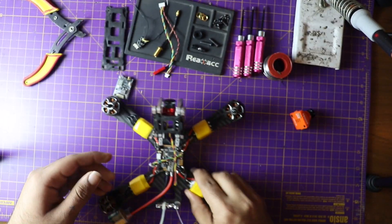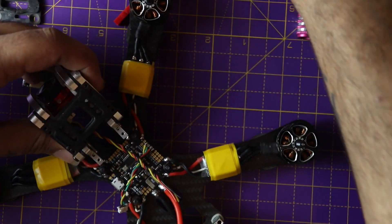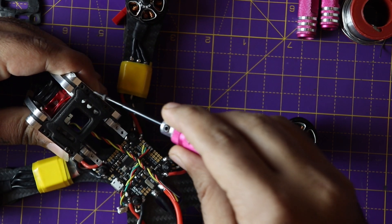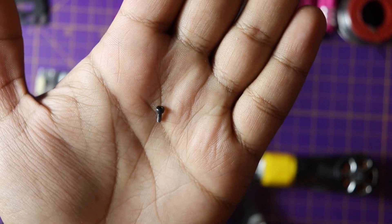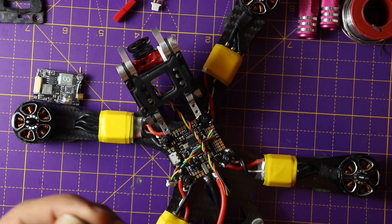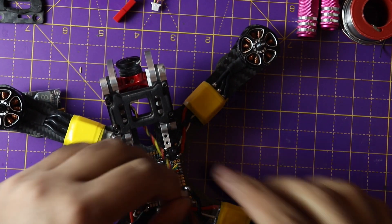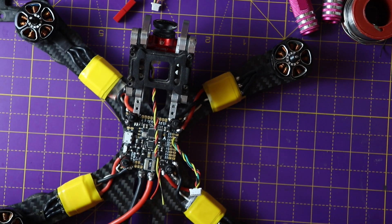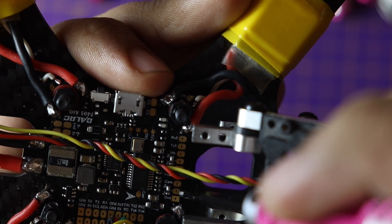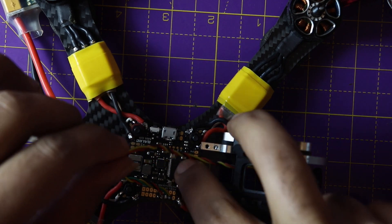Now I just have to tighten all the screws using a 1.5 millimeter hex wrench and secure it in place. Don't tighten these screws too much because they can break easily and it will be very difficult to remove them once the thread breaks. So screws are in place. The next step is to solder the camera wires to the flight controller board. I'll refer to the flight controller diagram again to see where to solder — there are three pins: ground, plus, and camera. I'll measure the wire to exact length, cut it, tin the pads, and solder it.